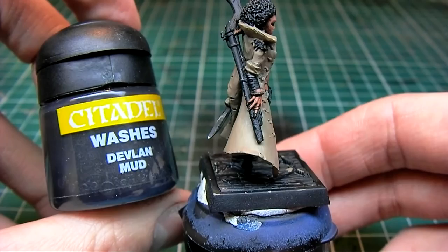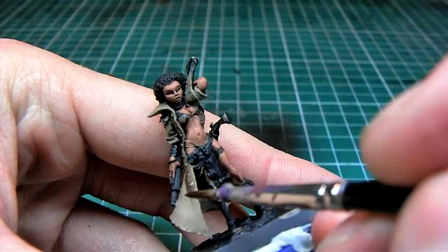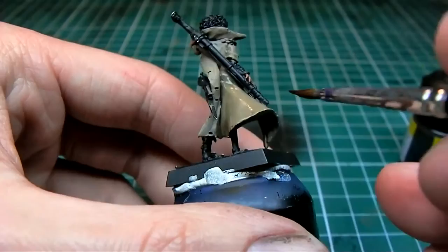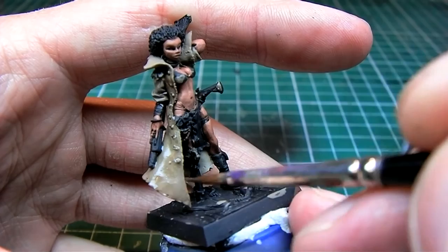I'm using Devlin Mud from Citadel. The key here is to thin down your wash — I'm thinning it with about 40% water. This way I'm able to control the flow of the wash; I can drag it across the model and make it pool where I need it to, rather than creating a brown filter all over the model.